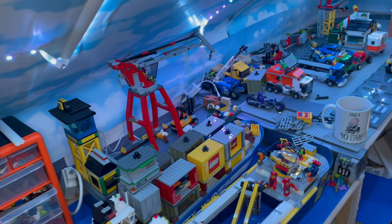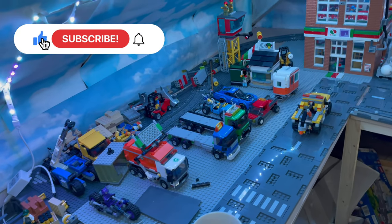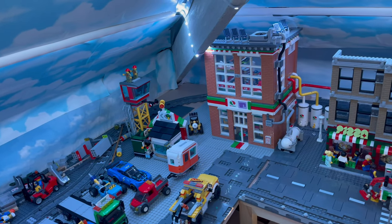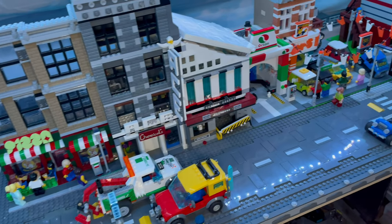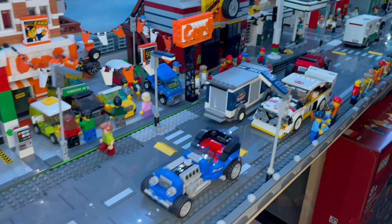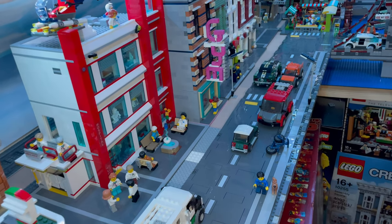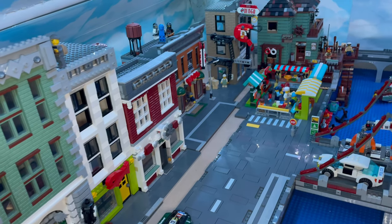Hello Lego fans, Jarv Bricks here with another update. Starting on this side, I've laid a few more roads to get an idea of where the roads want to be. The factories will come down where the wagons are, and then I can get finishing with the cup factory there as well, with the details of the pavement. I found loads of plates so I've got all the plates down, built the wall at the front, and started tiling it over on this side, but I ran out of tiles and plates, so I need to put in a Bricklink order again.